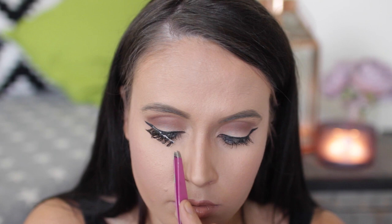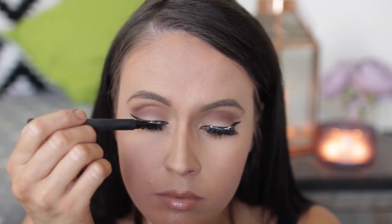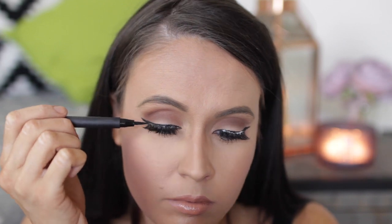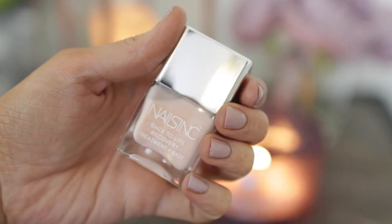Then I'm taking my eyelashes and using my Tweezerman Tweezers to put them on. I'm going back in with the NARS liquid eyeliner just to fill in any gaps and make them look really natural. This is my finished look and I really hope you like the makeup.